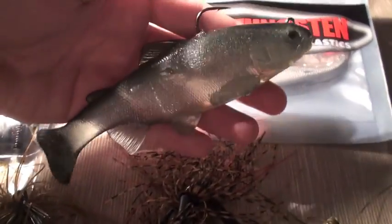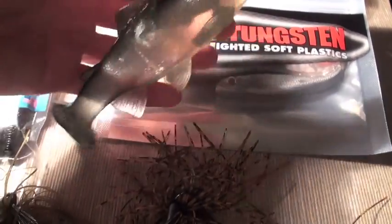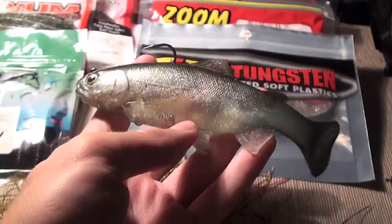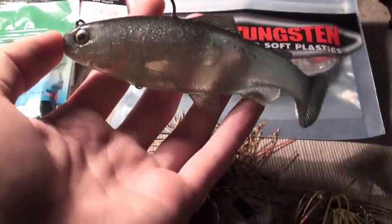Moving on, we've got a Huddleston Deluxe Trout Swimbait in a Smoke Phantom color. I've used them before but never owned my own Huddleston Deluxe — the HUDs. Looking forward to using it. Really detailed and lifelike swimbait.